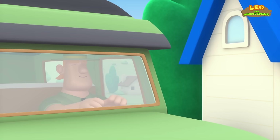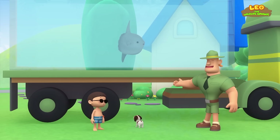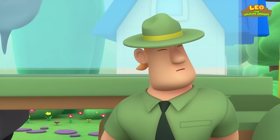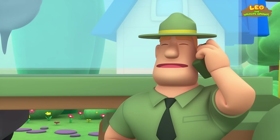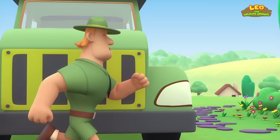Ranger Rocky! Hello, Junior Ranger! What do you have at the back of your truck, Ranger Rocky? It's a fish known as the Mola — I'm bringing it back to the ocean! I have to rescue an elephant that has its foot caught in a trap! Can you Junior Rangers help me return the Mola to its natural home? Yes, I can! But where does the Mola live?